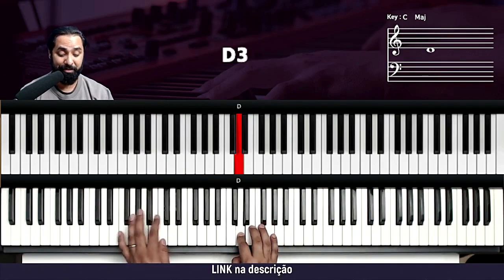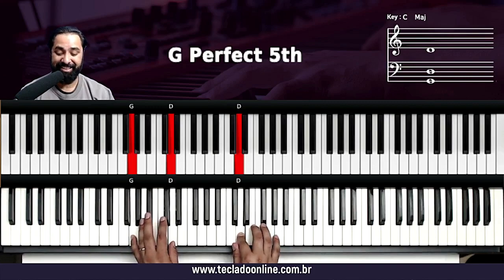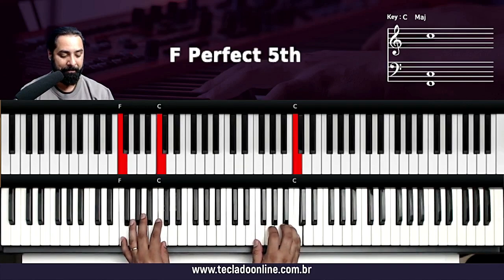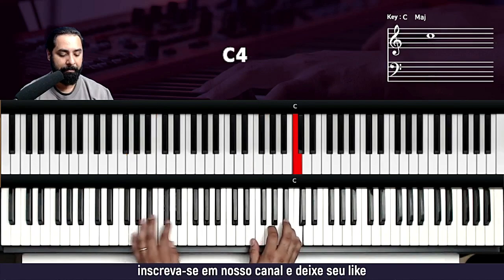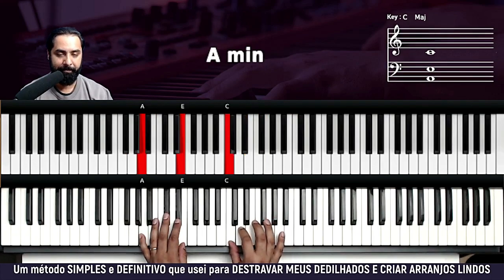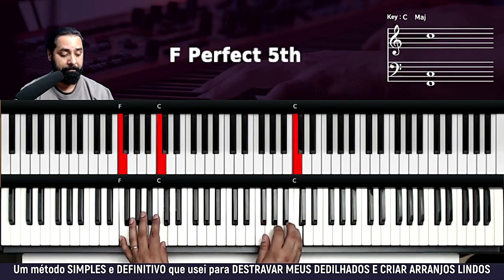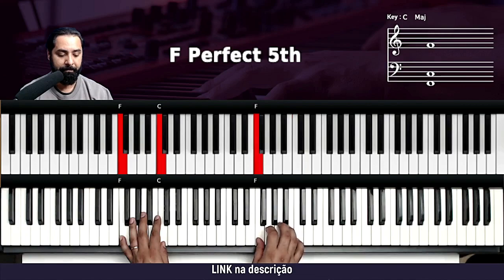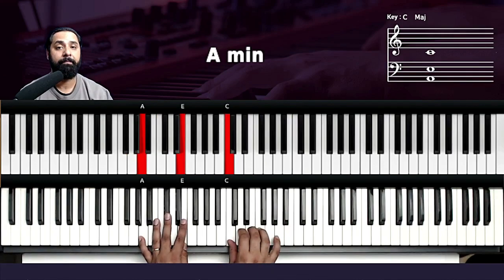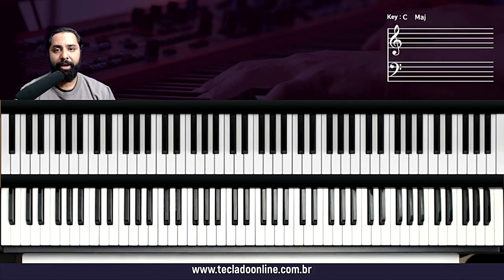Fiz tão devagar que agora eu fiquei em dúvida. Vamos de novo — é isso aqui mesmo. Vamos pegar mais uma vez bem devagarzinho. Mais uma vez devagar. Essa é a introdução.